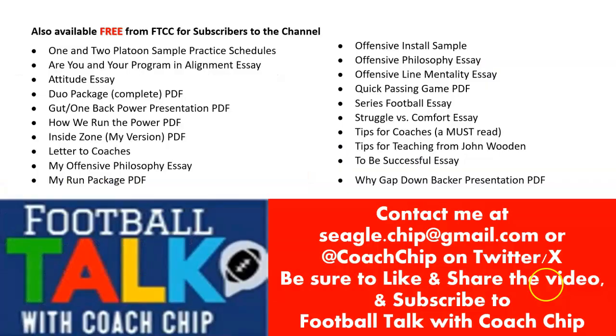First, here's what's available free from Football Talk with Coach Chip — subscribers to the channel, hit pause if you want to review the list. I recently appeared on Kenny Simpson and Daniel Chamberlain's podcast, Football 101, and got a lot of emails from you guys wanting resources. I sent them out — you can put a whole lot of attachments on a Gmail. Contact me at seagull.chip@gmail.com or at CoachChip on Twitter/X. Be sure to like, share, and subscribe to the channel — it doesn't cost anything.